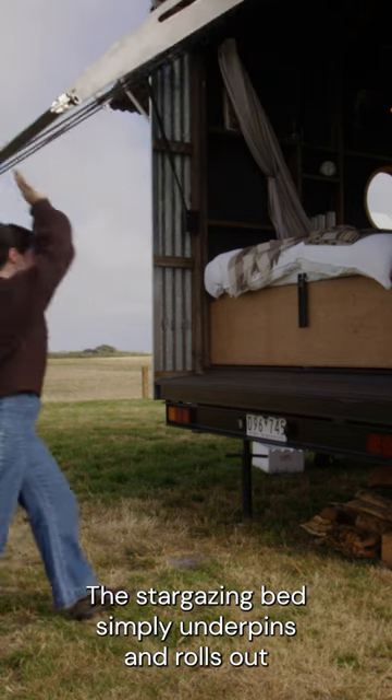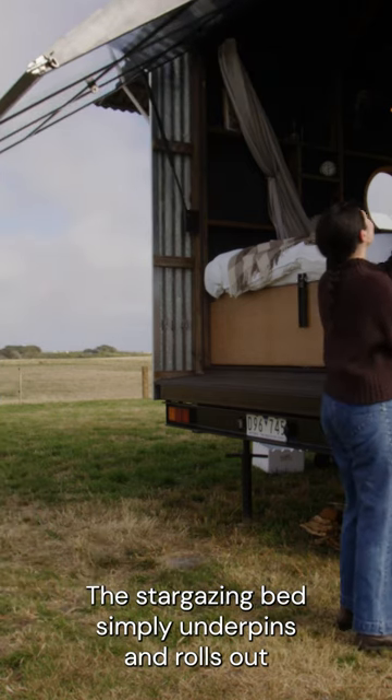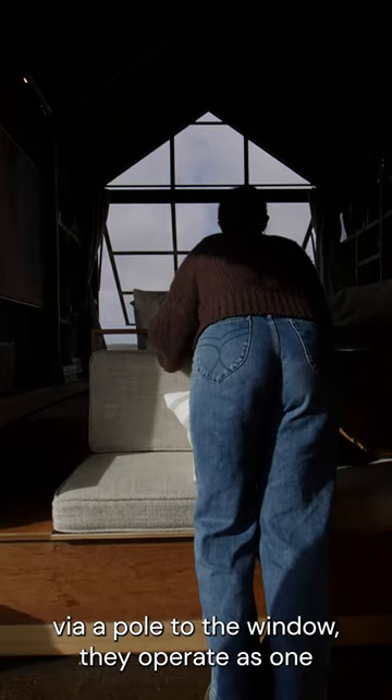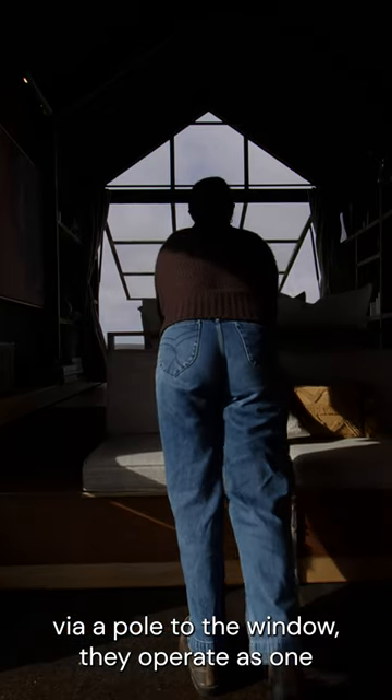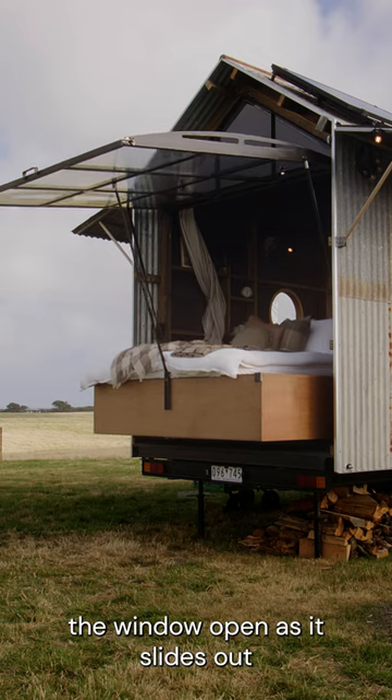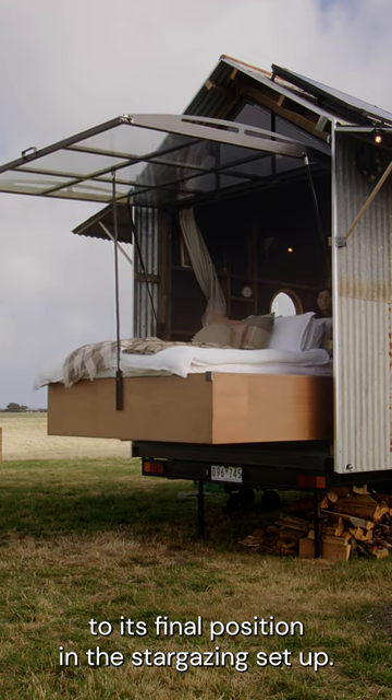The stargazing bed simply unpins and rolls out on a set of industrial rollers into the outdoors. Once you attach the bed via a pole to the window, they operate as one, and the bed sort of eases the window open as it slides out to its final position in the stargazing setup.